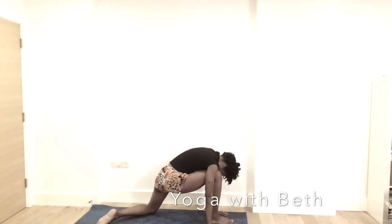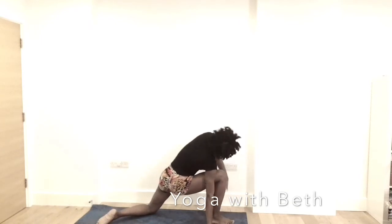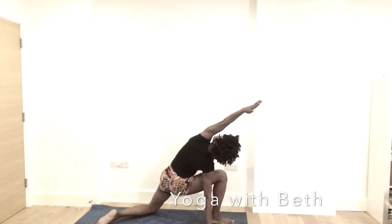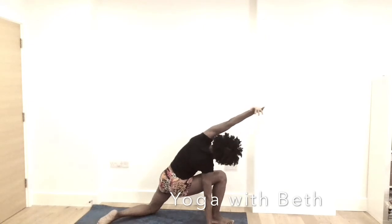Dropping your left leg towards the right. Inhale, the left hand up first, then reaching forward towards the front of the room. Draw your shoulder — both shoulders — away from the ears and look up. Find the breath. Exhale, the left hand down.